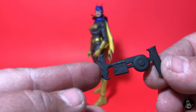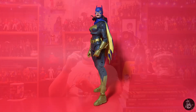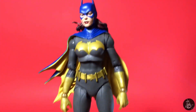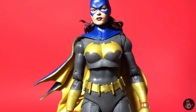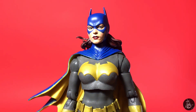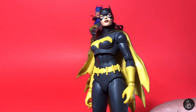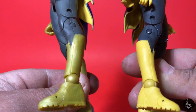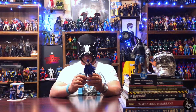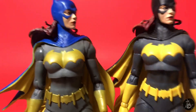She also comes with a grapnel launcher that a lot of Bat figures have come with, but it's always appreciated. Now taking a closer look, she does come in a different paint scheme than the original release — she has blue on the outside of her cowl. You can tell the difference in this plastic; the makeup of it is completely different from the original release. Comparing the two side by side, this one seems to be a thinner plastic than the original, with a little bit of translucency.